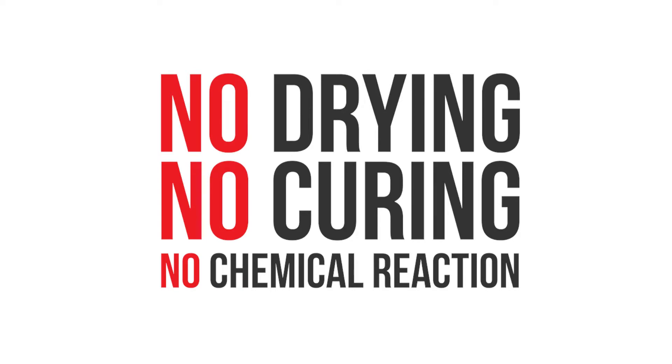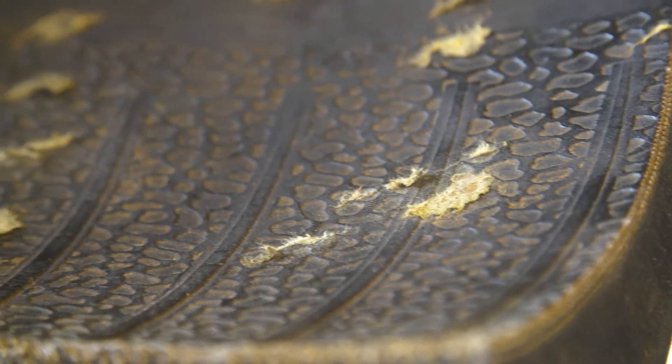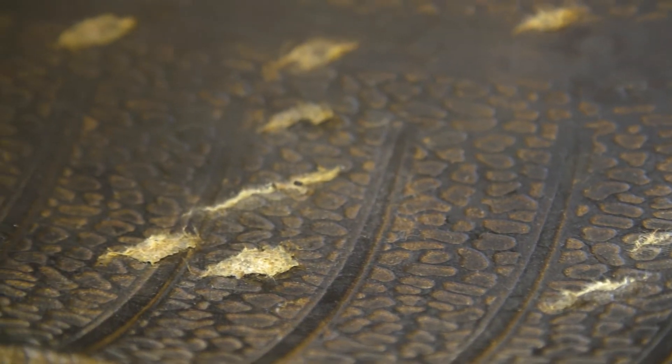There is absolutely no drying, curing, or chemical reaction taking place. It is a mechanical, physical plug, as can be seen in this tire cutaway.